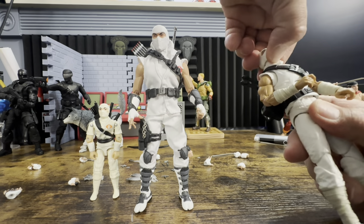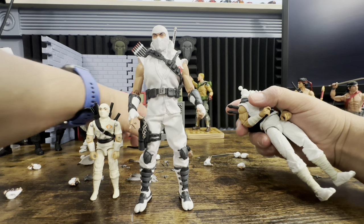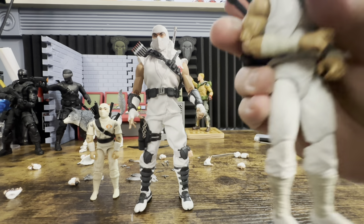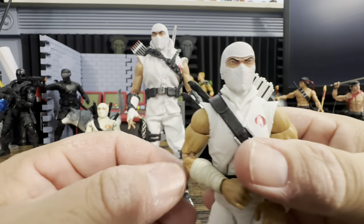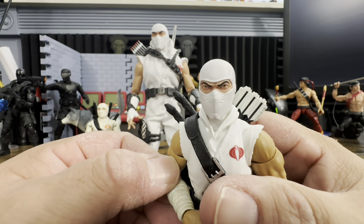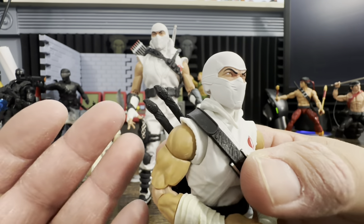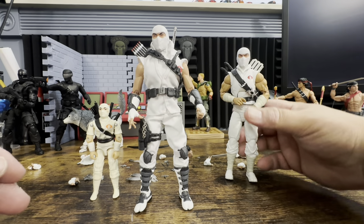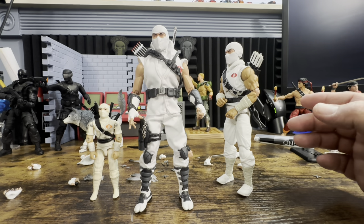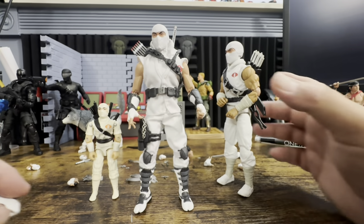Popping the Classified head off and comparing it to the Mezco head — the white is slightly different between the two. The Mezco head has more of an artwork look to it. You can swap it onto the Classified body, but honestly I think I'd rather just keep the regular Classified head — 100% honest.